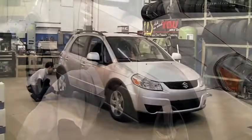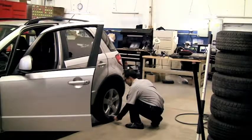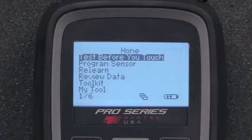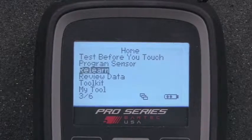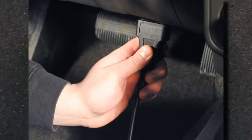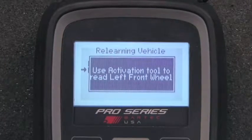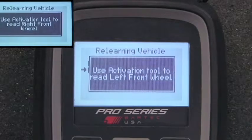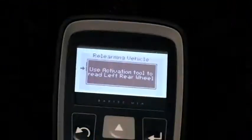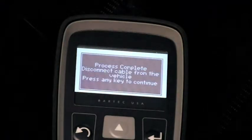Whenever doing this type of ReLearn, always check the sensors first. With the Assisted ReLearn, we'll first verify all the sensors are working by using your activation-only tool. Once we know all the sensors are working properly, make the necessary selections for the 2012 Suzuki SX4 and connect the Tech 400 Pro to the OBD port. The tool will direct you through the process and prompt you to begin activating the sensors with the separate activation tool. Once all sensors are activated and received by the vehicle, the Tech 400 Pro will say ReLearn is successful. The Suzuki's TPMS is now relearned.